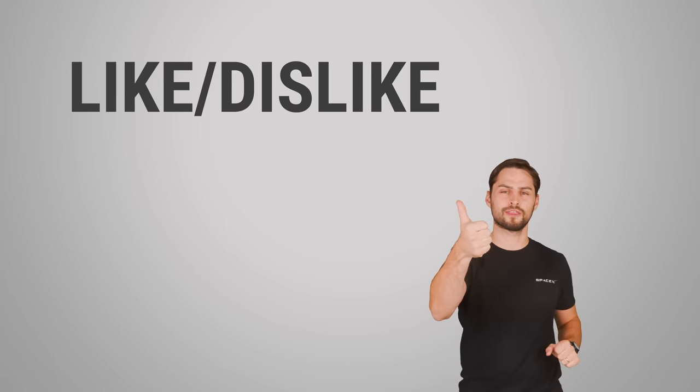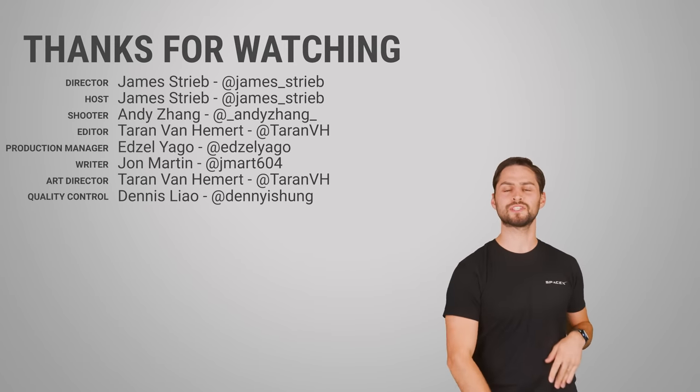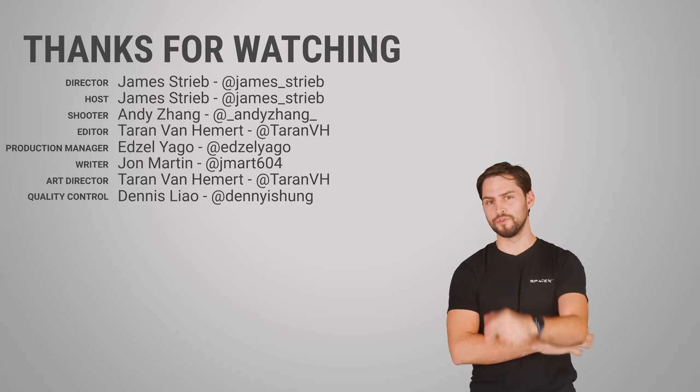Thanks for watching. If you liked this video, give it a thumbs up, hit subscribe, and hit us up in the comments section with your own original ideas for topics that we should cover in the future.